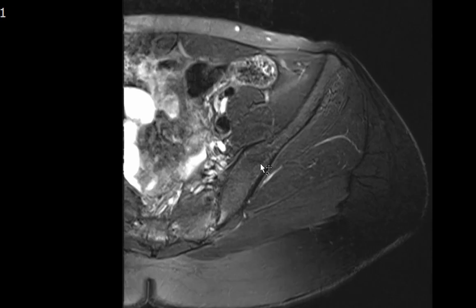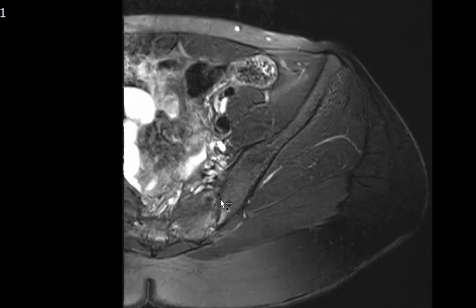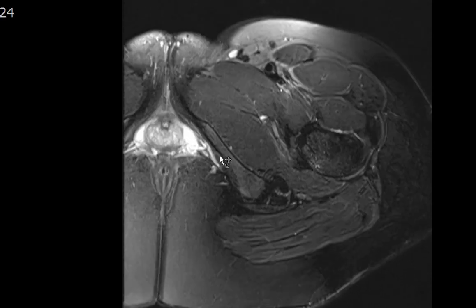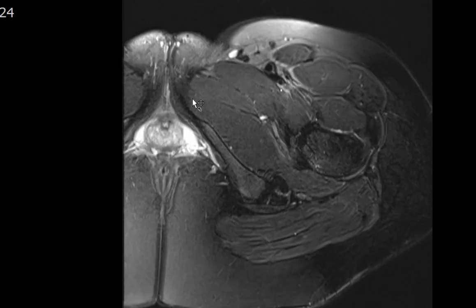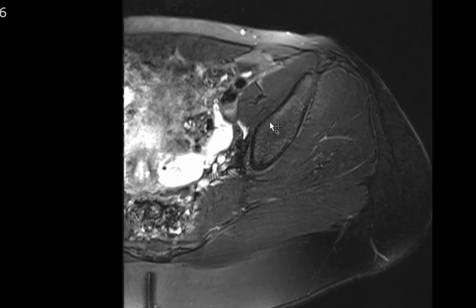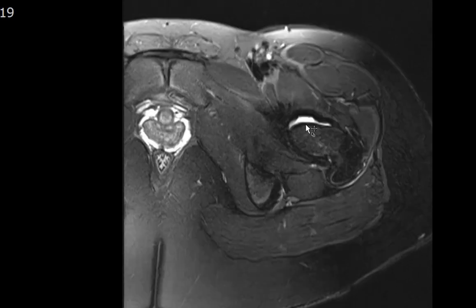There are no focal chondral defects. The sacroiliac joint is intact. The inferior pubic ramus, pubic symphysis, and superior pubic ramus all look intact with no joint effusion. Looking at the muscles, we check for T2 hyperintense signal suggesting muscular contusion or strain — a strain results from eccentric muscular contraction during exercise, while a contusion occurs in the setting of trauma.